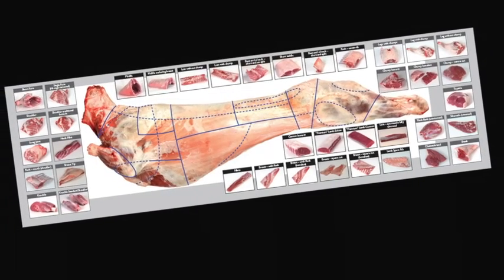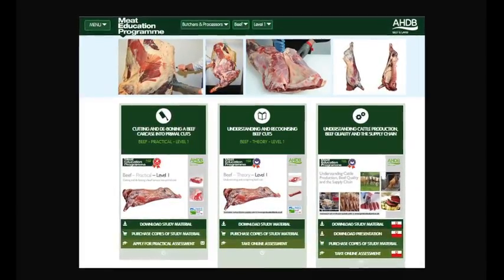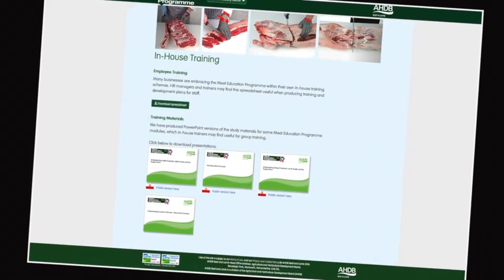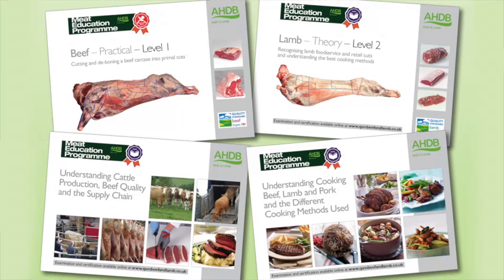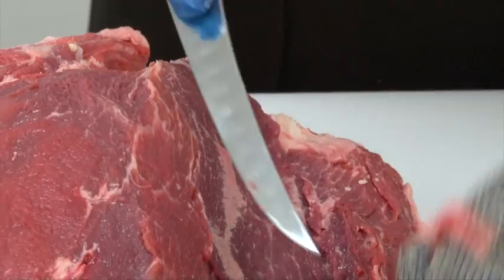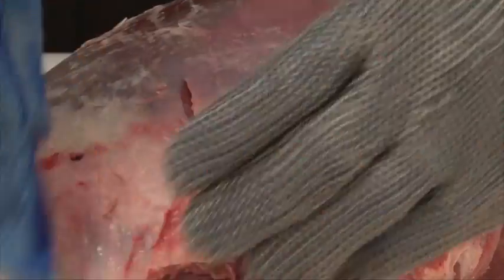Learn about different cuts of meat, where they come from, and their use in the different industry sectors. At the heart of the Meat Education Programme is an innovative web-based platform which can be accessed via AHDB Beef and Lamb's trade website. Online assessment and certification are available free of charge for the theory modules. The three practical beef and lamb modules will be assessed at the learner's place of work by highly experienced butchery professionals. There are 16 theory and practical modules in the Meat Education Programme, each supported by must-read study materials free to download.